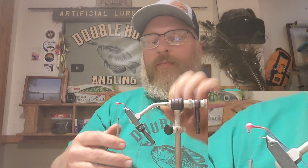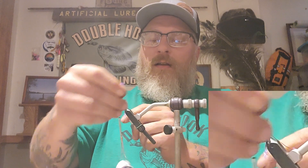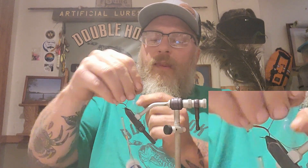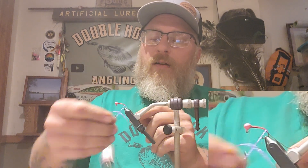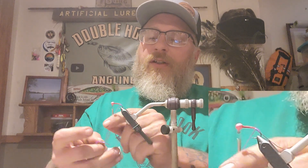You're going to run that all the way back the same way, and then all the way back up. Then you're going to take your braid and wrap that all the way up to about a quarter inch from the head of your jig. You just want to lay them next to each other.